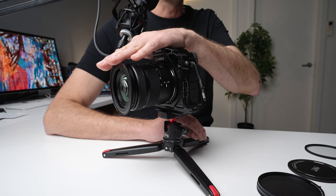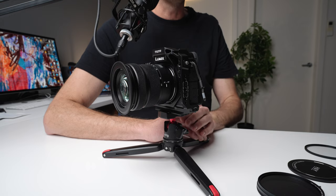The other key feature of this filter system is that it is both a thread-on filter system and a magnetic filter system. That means that when you're out in the wild, running and gunning, moving around, in situations where you might bump the lens and knock off a magnetic filter system,